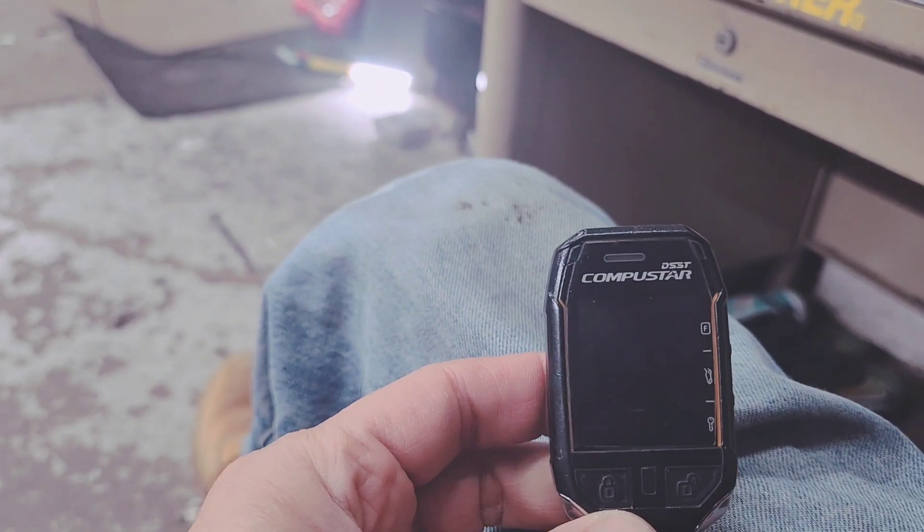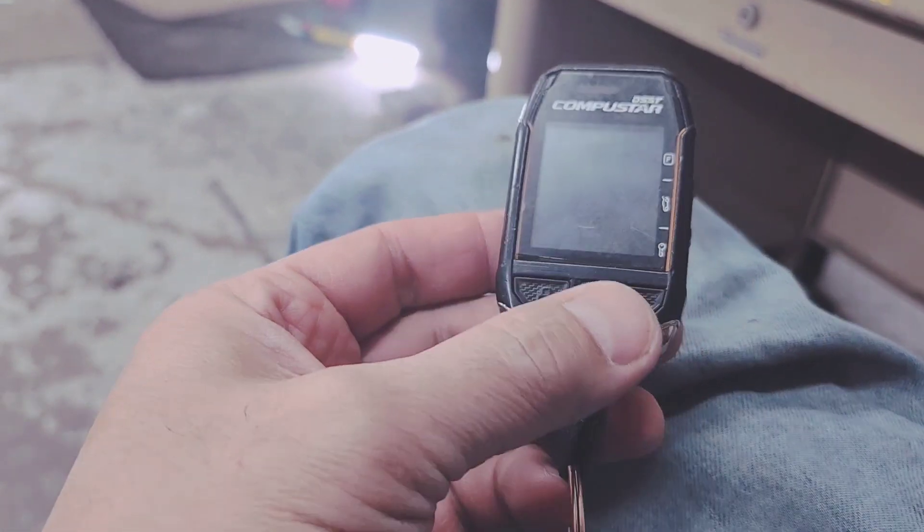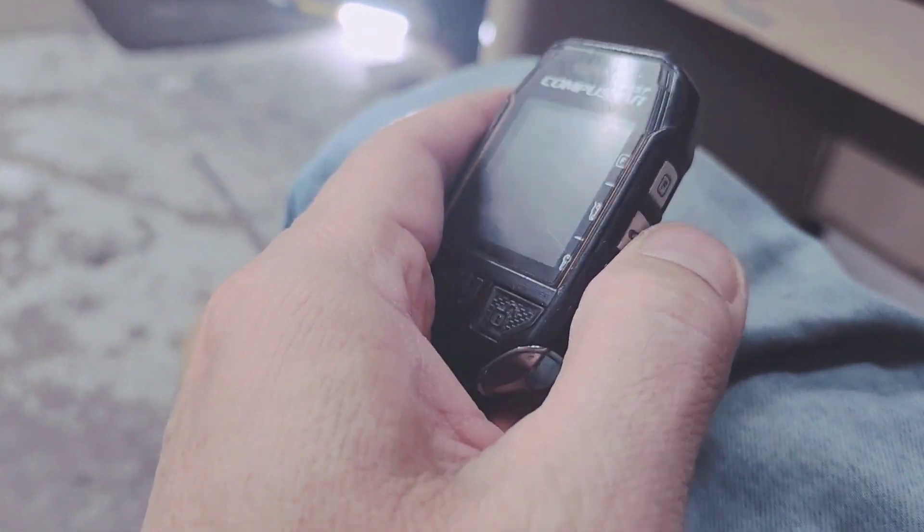Hello, YouTube. Today I'm going to explain how the CompuStore alarm works, how the shock sensor will work, how the remote start will work, and lock and unlock. That's normal for lock and unlock. So most of the CompuStore remotes are basically the same — you got lock, unlock, start, function, and trunk right there.